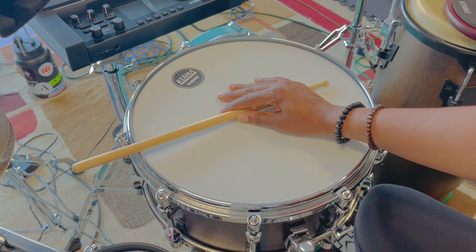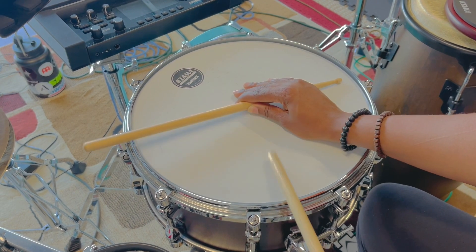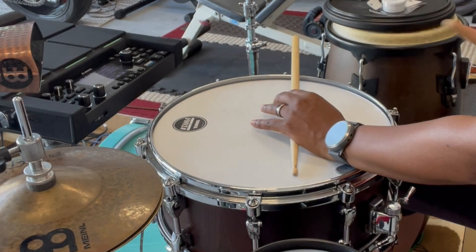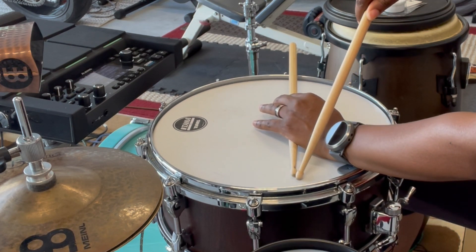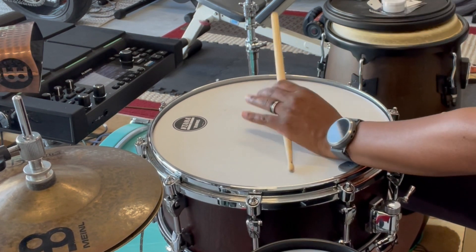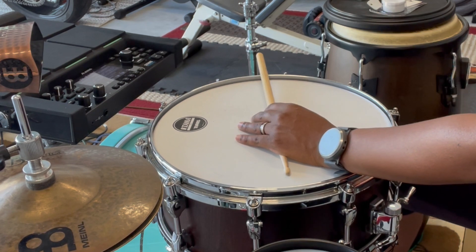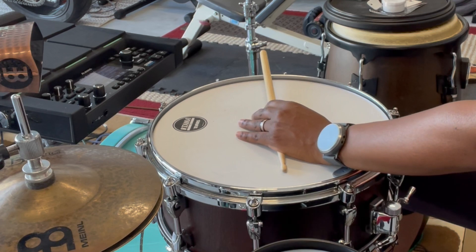As you can see, I'm using my right hand to demonstrate how the cross stick looks when my index finger and my thumb are lifting to get a nice woodblock clave cross stick sound. The tip of your left stick is going to be maybe about an inch away from the rim, and you have to kind of move around and see where it sounds best.